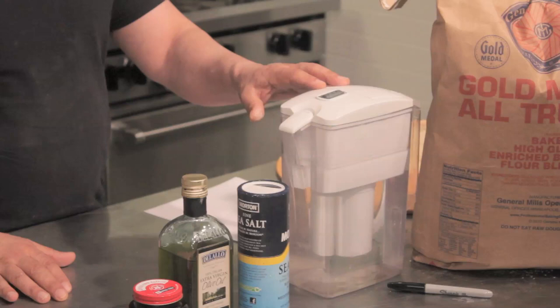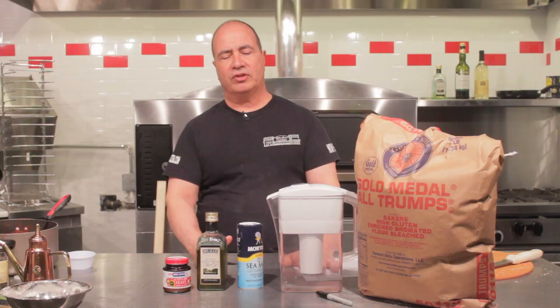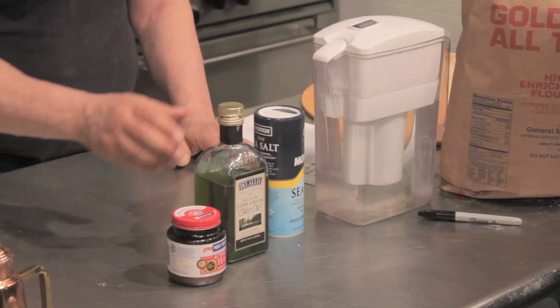We're going to use sea salt or kosher salt — either one. We're not going to use iodized salt in our pizzas, because we don't want iodine flavor in our pizza dough. Really, all we want in our pizza dough is wheat. That's what the dough should taste like — the wheat and the flavors of the fermentation, the amino acids.